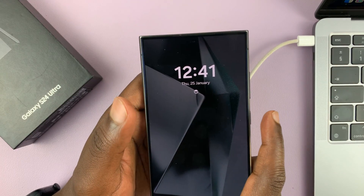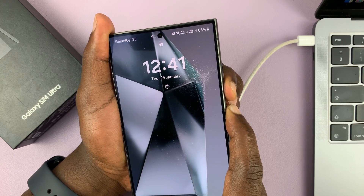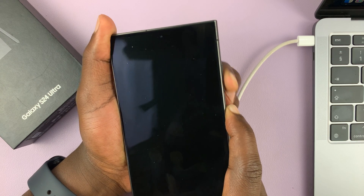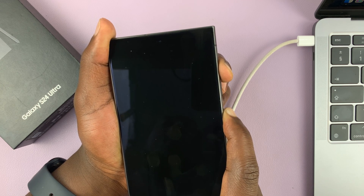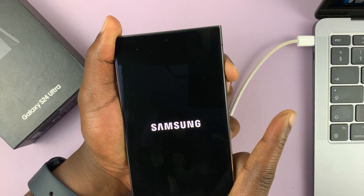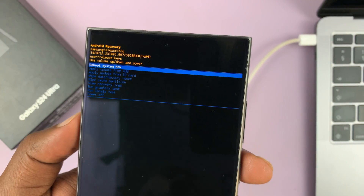It seems like a complicated process, but it's not — let's do it together. Press and hold power and volume down. Just ignore whatever you see on the screen and keep holding until the phone goes off. Then switch to volume up while still holding the power button, and wait for the Samsung logo. There it is — let go of the side button and continue holding volume up, and that boots us into recovery mode.